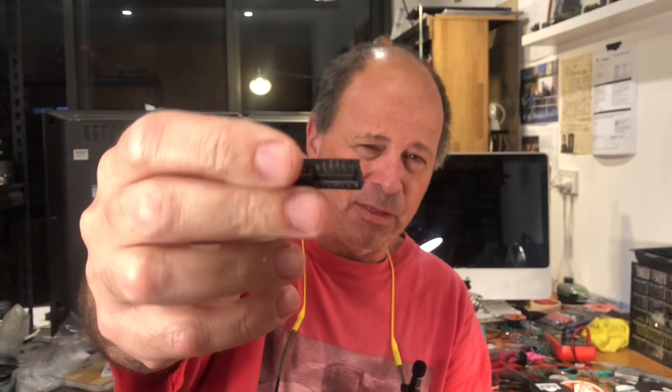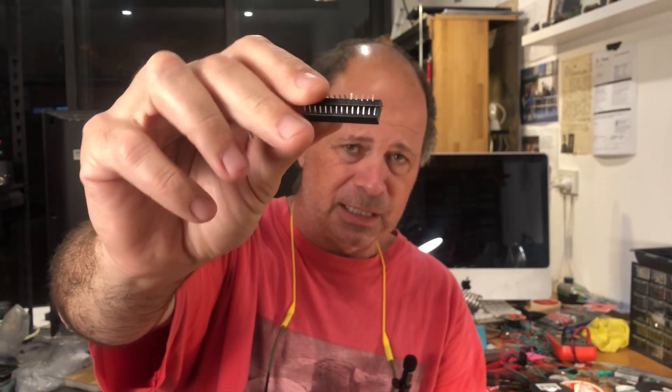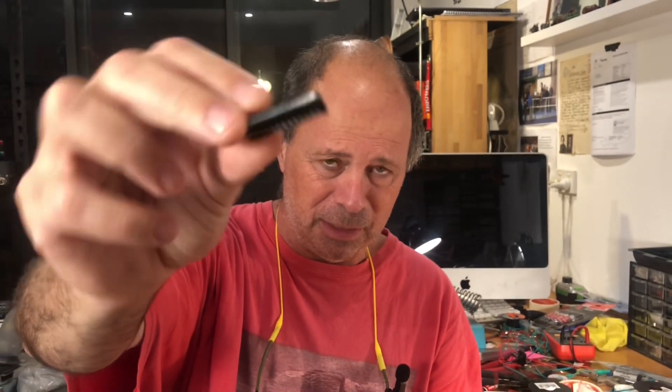I said it was an EEPROM earlier in the video but it's actually the microcontroller — I think it's an ATmega. It was supposed to go in a DIP socket and of course I managed to stuff that up too. How do you stuff up a DIP socket? I managed to do it. I lost the pin, so I've actually just soldered the microcontroller directly in — hopefully that hasn't destroyed it.